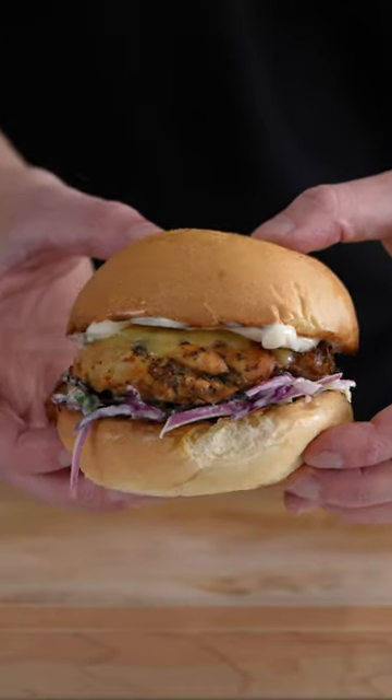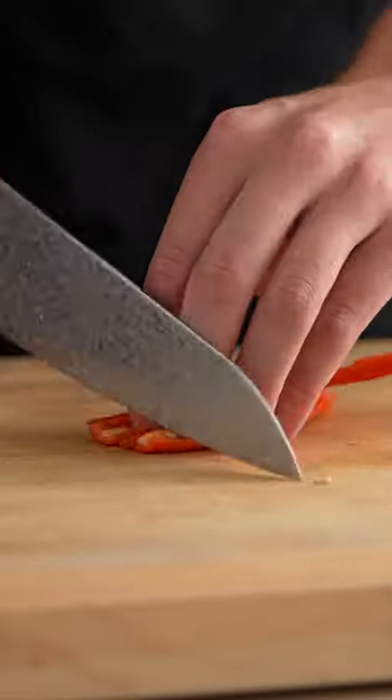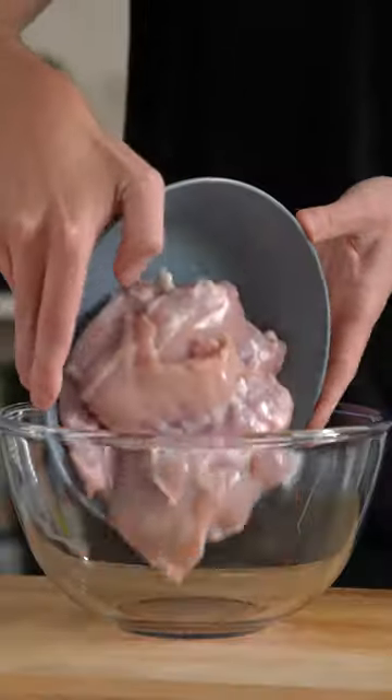You've seen the coleslaw in a previous video, so let's make the chicken sandwich. To start, dice up one or two long red chilies, seeds in or out.